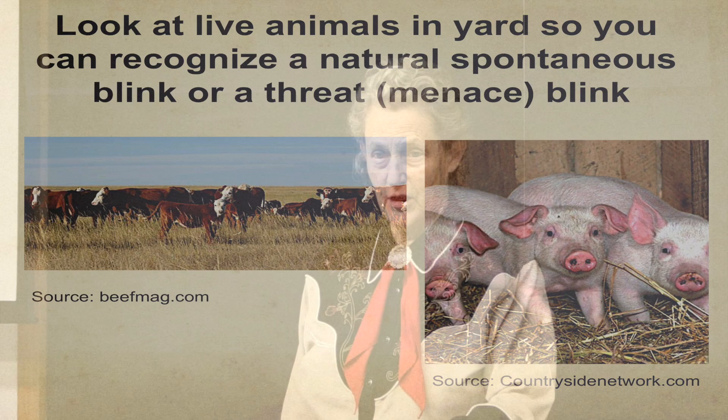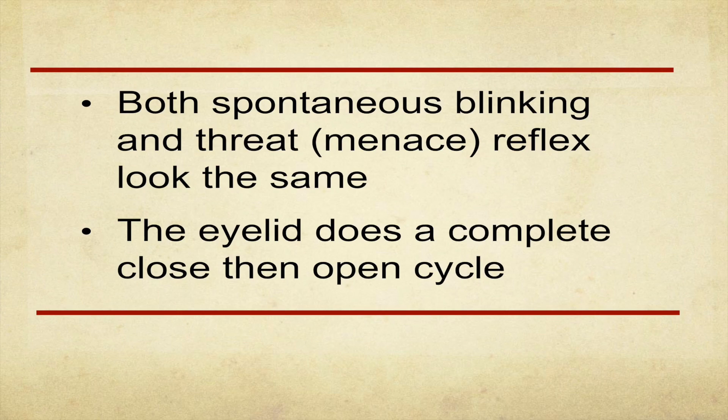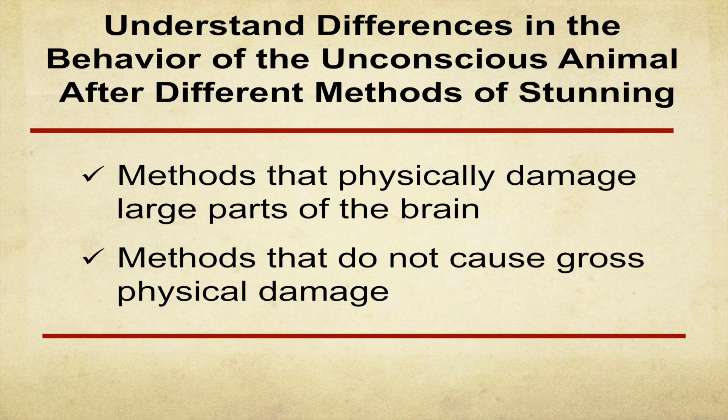Go out in the yards or on the ranch — memorize what blinking looks like in live animals, whatever species you're working with. I don't want to see blinking on the rail. It's a full cycle, not the eye shaking. You need to memorize what that looks like by observing live animals. Spontaneous blinking looks the same as the menace reflex blink — the only difference is the menace reflex is in response to a stimulus, whereas spontaneous blinking isn't. I don't want to see the eyes actually blinking.